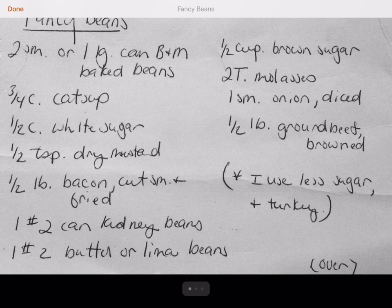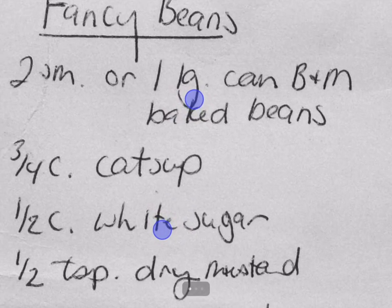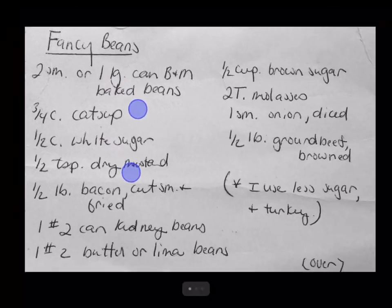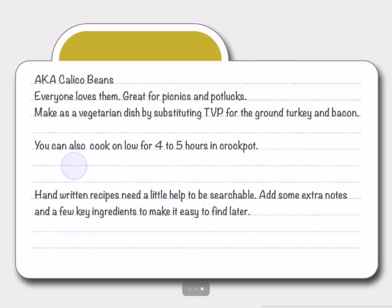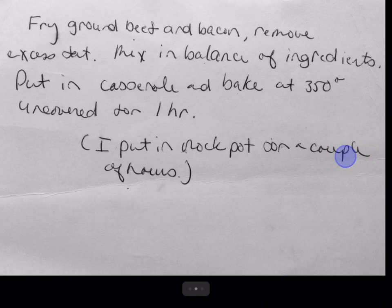Tapping a recipe card opens it at full screen. You can pinch and zoom to make the recipe larger or smaller as needed. If a recipe has multiple cards, you can scroll from card to card by swiping right or left.